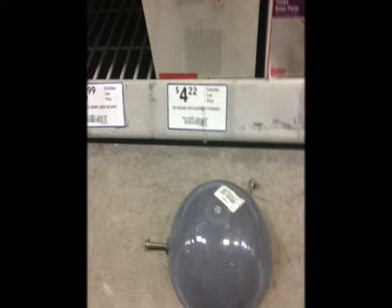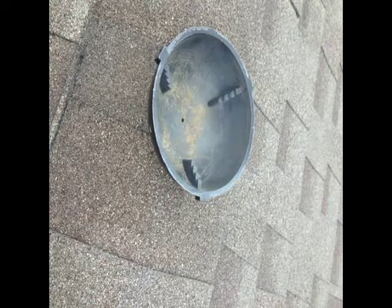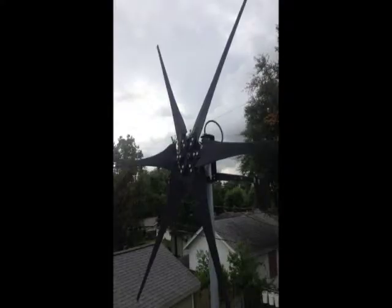The nose cone was purchased at Lowe's — it's actually a vent cap. Took the screws out of it and painted it black. This is what it looks like before.